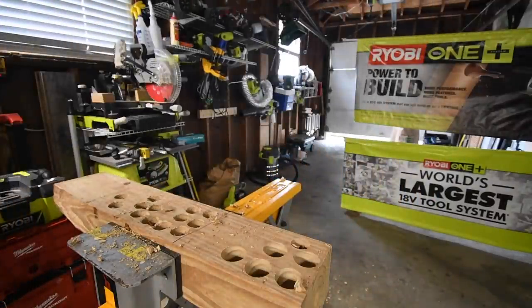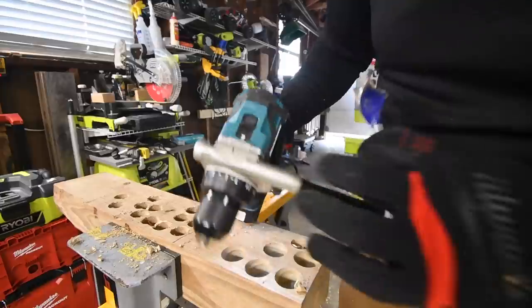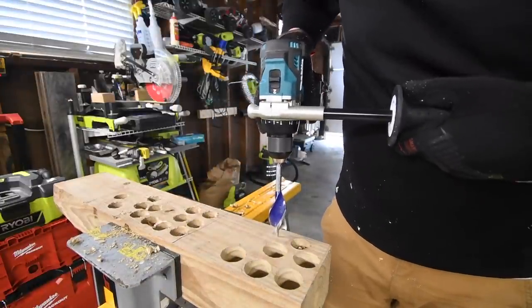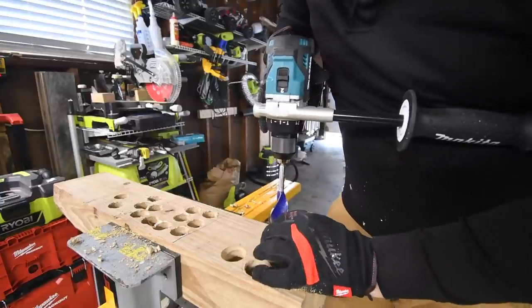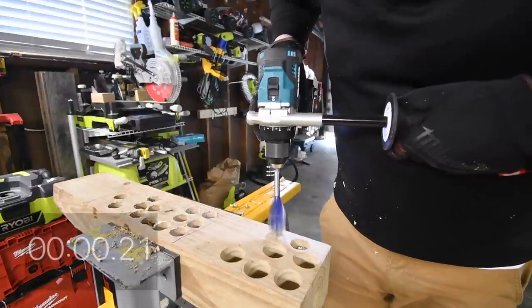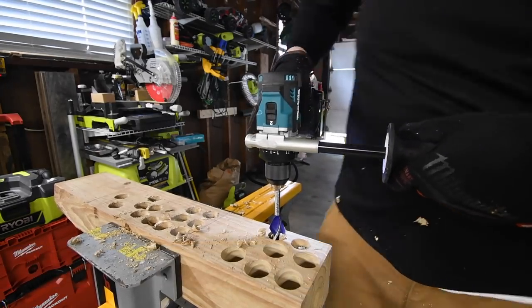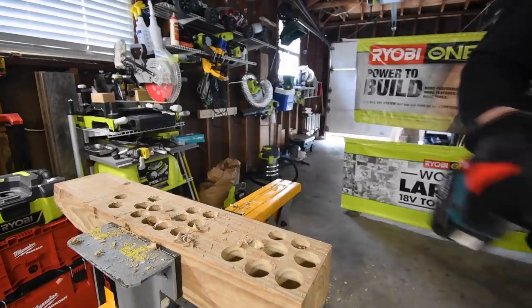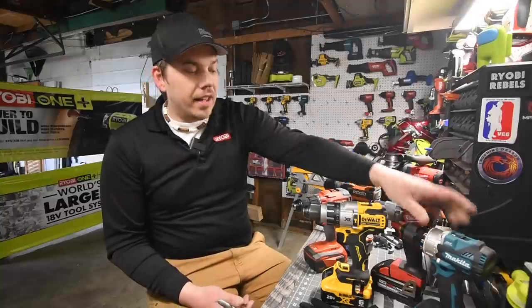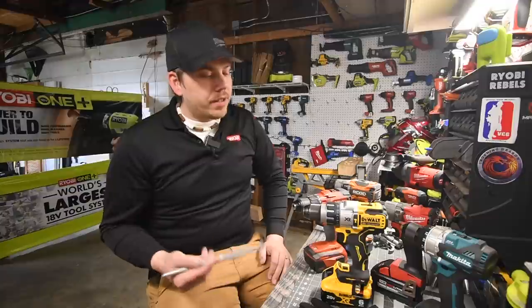Next let's do the Makita. It's on drill, speed two. Ready, go — oh, it failed! Yep, Makita is out of the picture — not powerful enough. For the Makita we are using a 5 amp hour battery with 18650 cells because that's the best I have. I do not have a 6 amp hour battery. Sorry Makita fans.